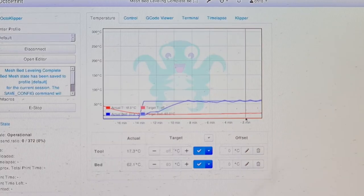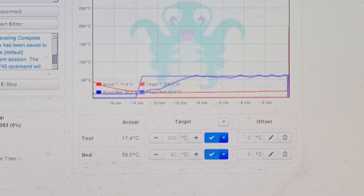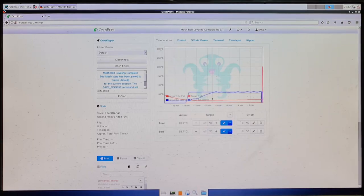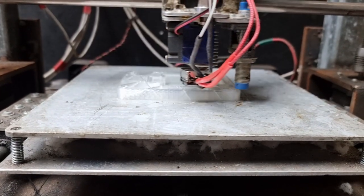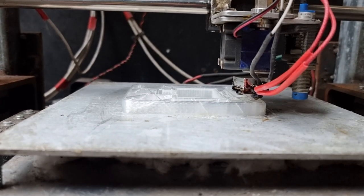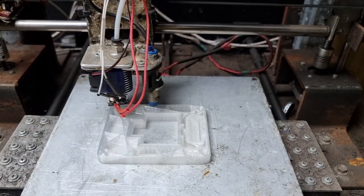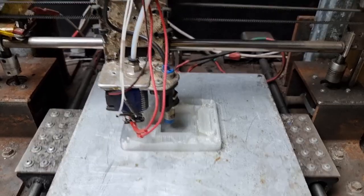In OctoPrint you've got quite a few controls. You've got your temperature graph where you can change how hot things are — turn it off, set it to 60 degrees, heat the bed up, heat the hot end up. You can preheat things before you start the print. One thing I found is that OctoKlipper seems to heat the bed up about three times faster than Marlin did. It's really quick so you're not waiting 15 minutes for the bed to heat up. I normally keep this open while printing so I can monitor the bed and hot end temperatures.